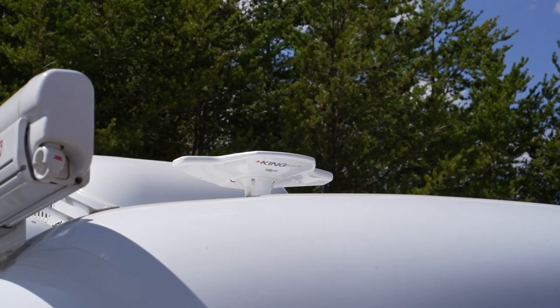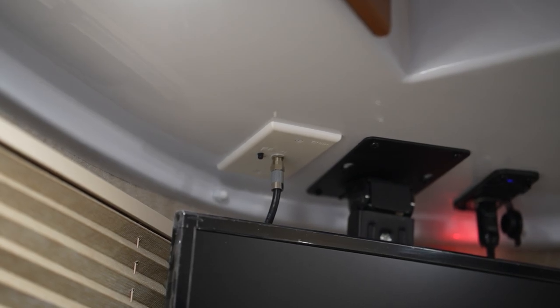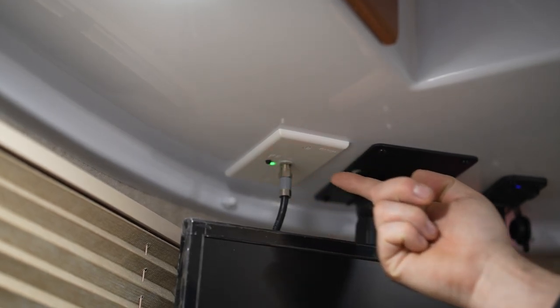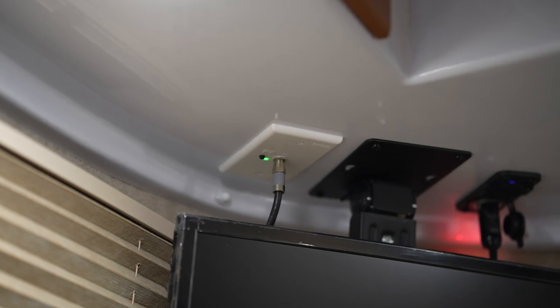Today we're going to show you how to operate your antenna. To turn on the antenna, you're going to go to the power sender located near your television. There's a small black button which will need to be depressed to send power to the antenna. A green or blue light will illuminate to show that the power sender is turned on.